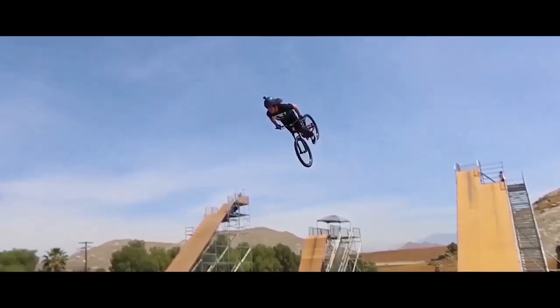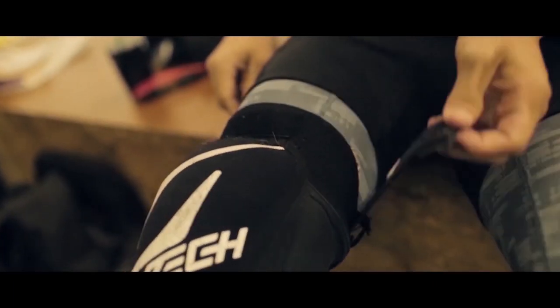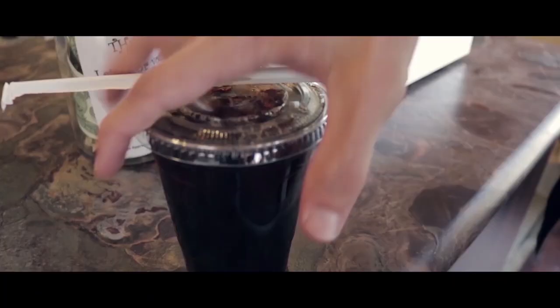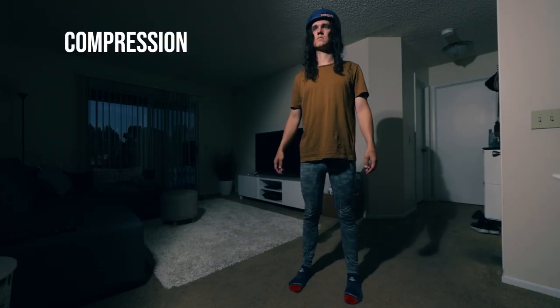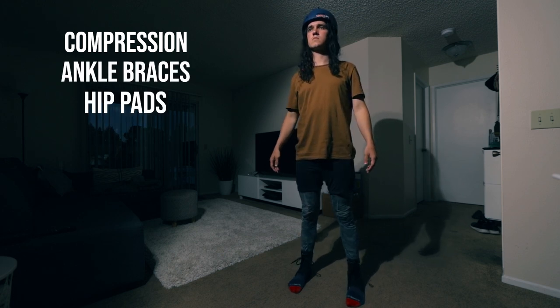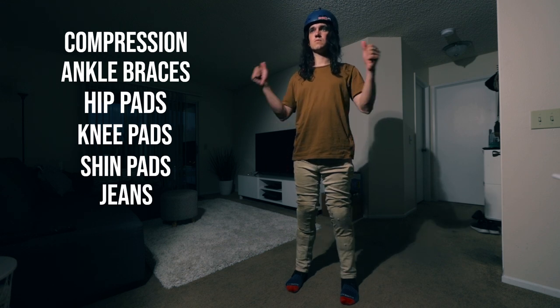What's up guys, Nick Nokay here. Welcome back to the YouTube channel. Today we're talking about which pads I think are the best for riding bikes. First things first, I throw on my compression pants, then I get my ankle braces on, throw on some hip pads, knee pads, shin pads, jeans up over that, and we are ready to go.